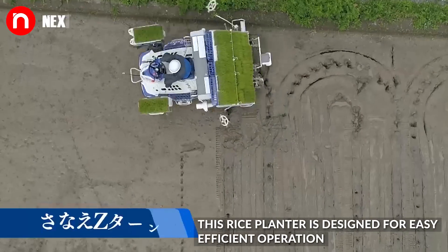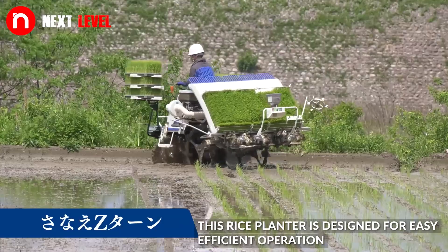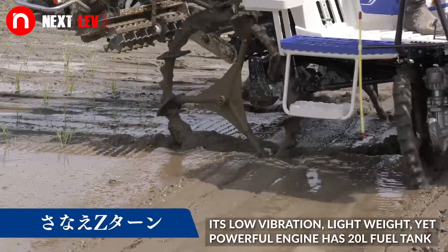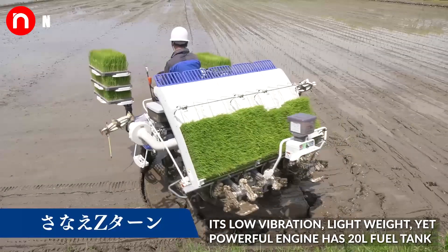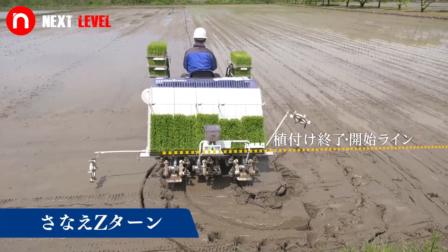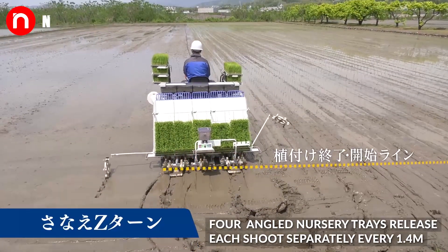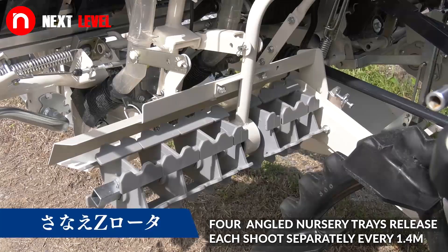This rice planter is designed for easy, efficient operation. Its low vibration, lightweight yet powerful engine has a 20-litre fuel tank. Four angled nursery trays release each chute separately every 1.4 meters.